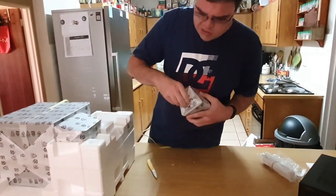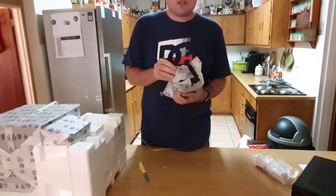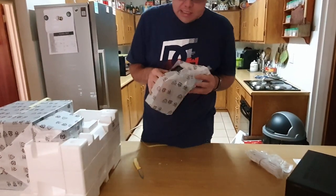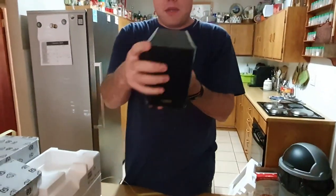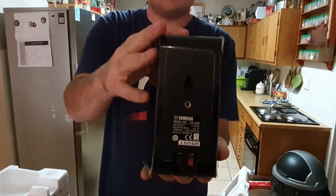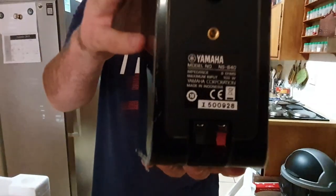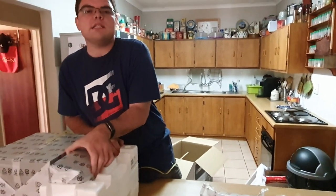These pump out 100 watts per speaker, as you can see from the specs. Beautiful. You get five of these — one is the center speaker, which is bigger.